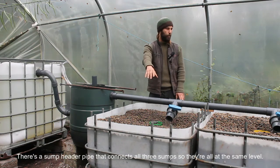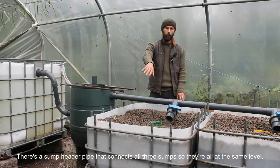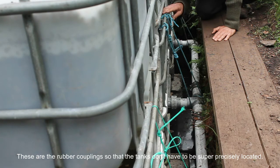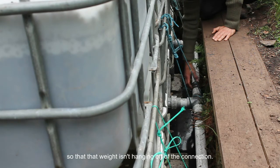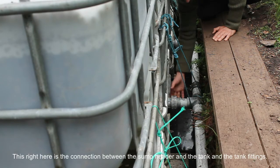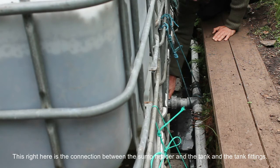There's a sump header pipe that connects all three sumps, so they're all at the same level. These are the rubber couplings so that the tanks don't have to be super precisely located. These supports are just to carry the water weight of the header so that that weight isn't hanging off of the connection.